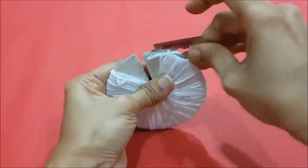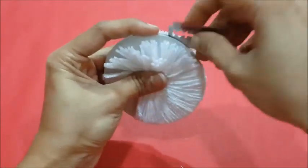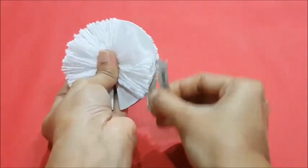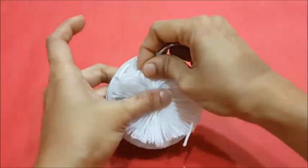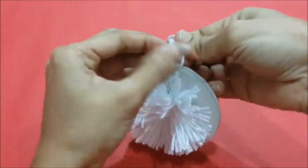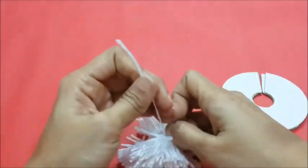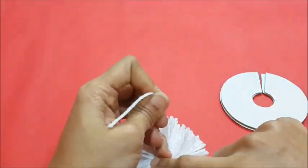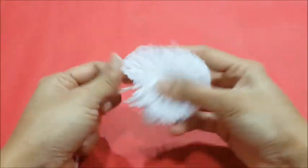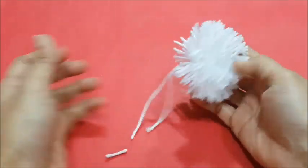Cut the edges around the circle with a blade. Pass the string in between the circles to tie it into a pompom. Do not trim the string as we need it to tie the pompom to the mat. Here our pompom in white color is ready.